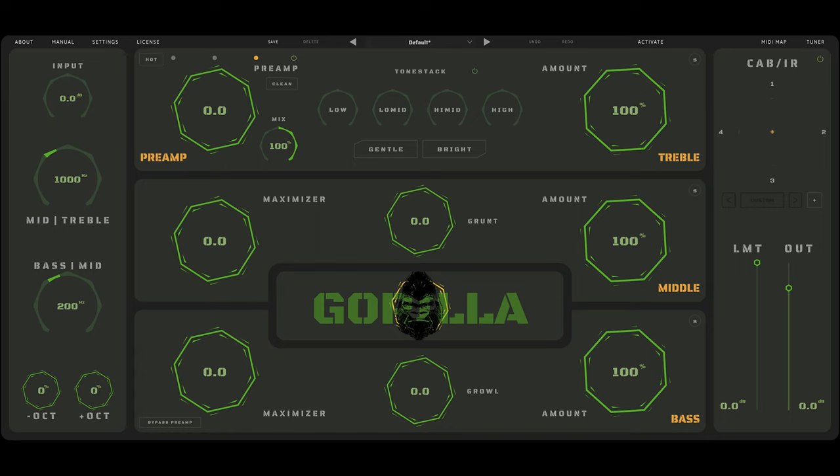The plugin emulates three classic bass amplifiers: Fender, Aguilar, and Ampeg. The features have a ton of potential and dude, this thing has a lot of gain.